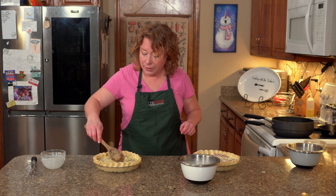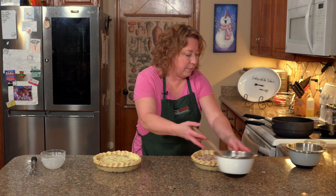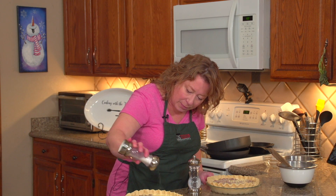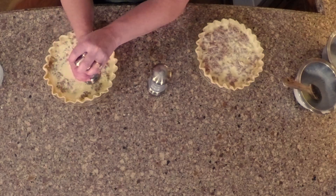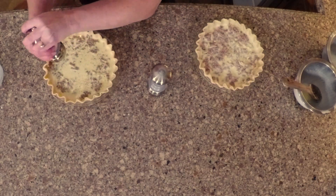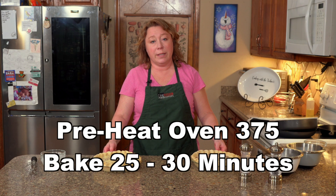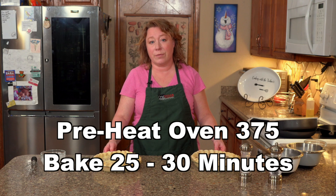I like to salt and pepper it before I put it in the oven. It's kind of a salt to taste type of thing but I just like to make sure that there's a good coat all around. You're going to put them in a 375 degree preheated oven and they will bake for about 25 to 30 minutes.